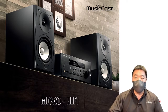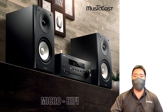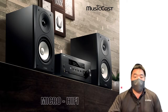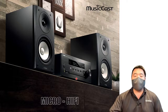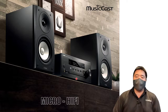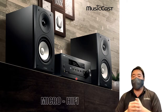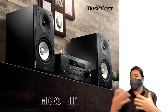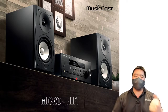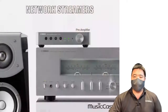Even better — our micro hi-fi has a CD player. You can play a CD and link it to all the other MusicCast devices at home. With MusicCast speakers, receivers, or stereo amplifiers spread throughout your home, you can listen to a CD throughout your whole house using just one CD player over your network.